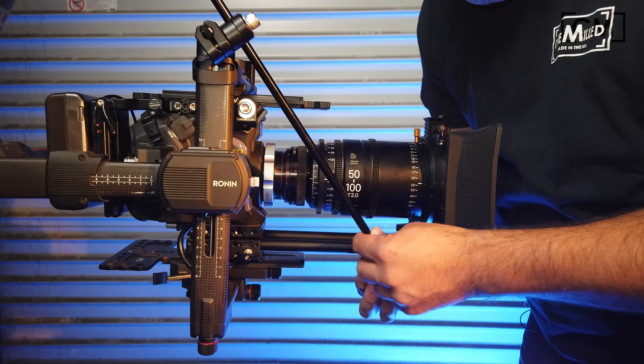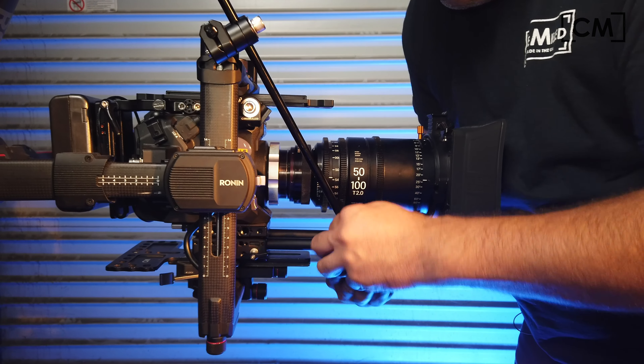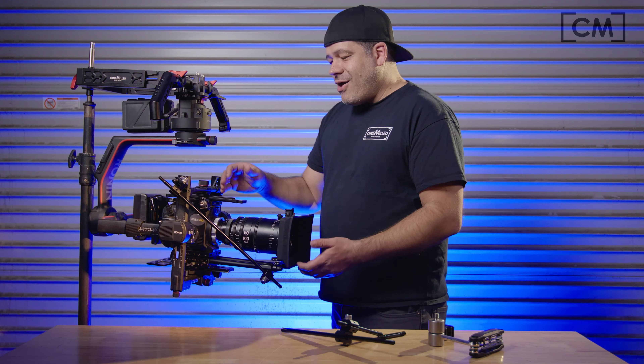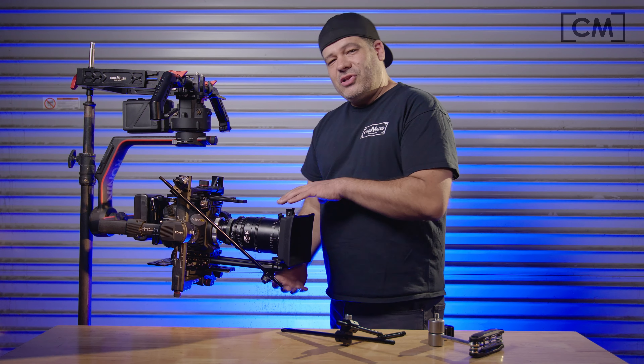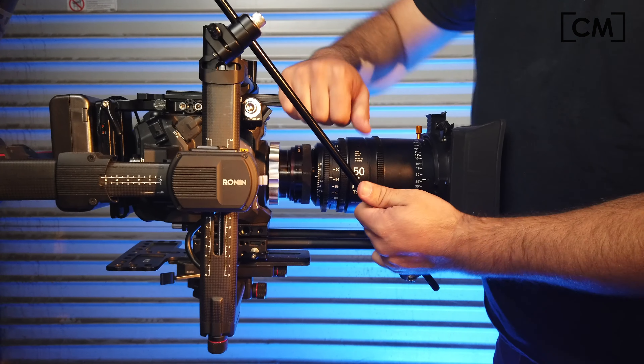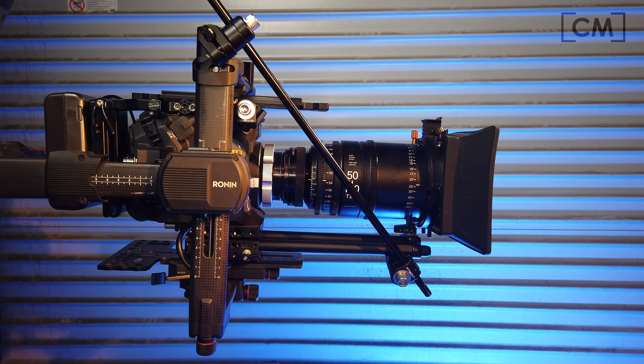Just get it roughly in position and snug it up — no need to tighten it yet. Get everything balanced. Once everything is in the final balanced position, then get it nice and tight. Now your Ronin 2, even with a long heavy lens, three lens motors, a big matte box, and three filters in it, has an additional bracing to support it.